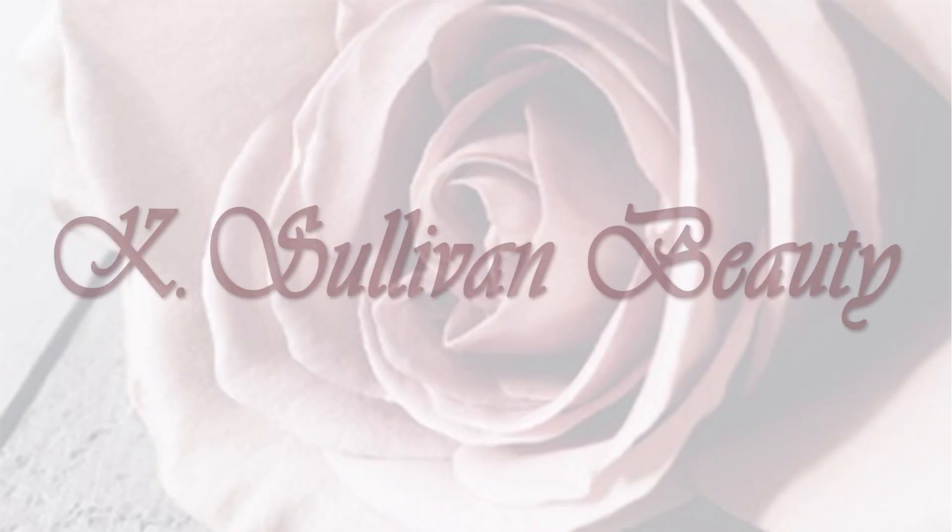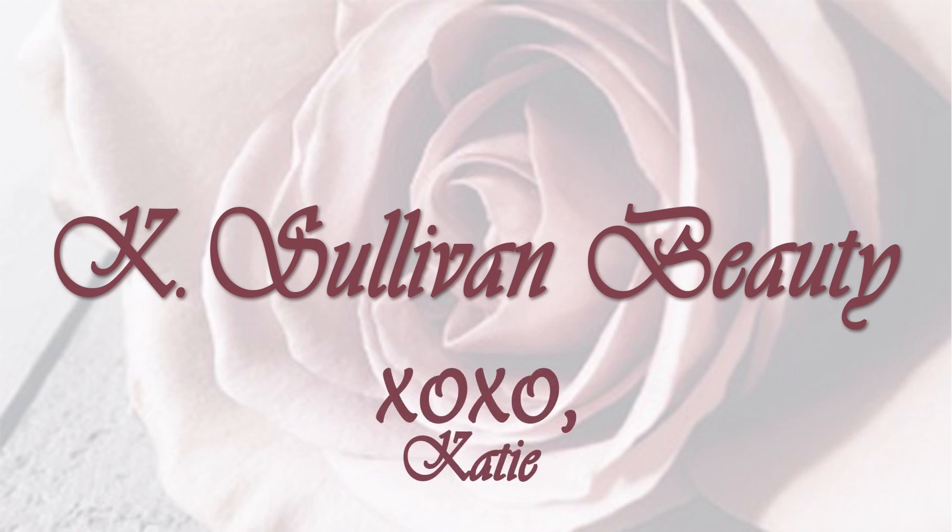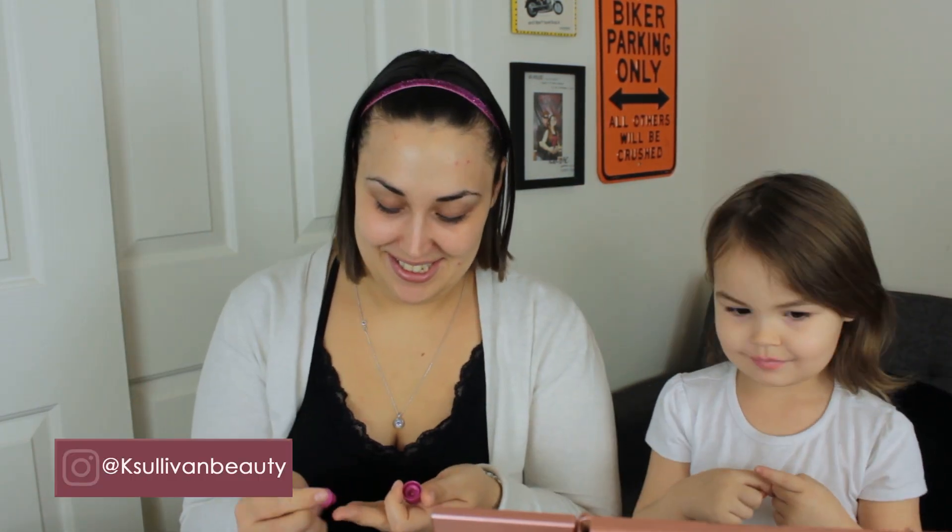Hi guys, I have a quick tutorial for you. I used the Smashbox primer water and then I used a pore-filling primer on top of that — I honestly don't remember what it's called as I've used it and thrown it away. Then I went in with my beauty blender foundation and added a little bit of e.l.f. enhancer drops.